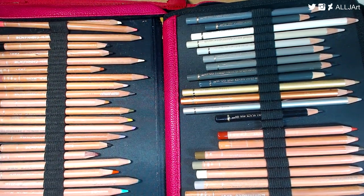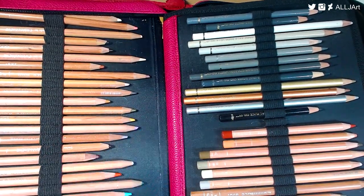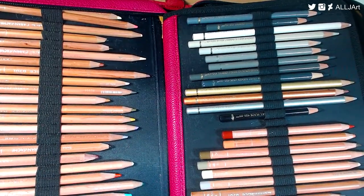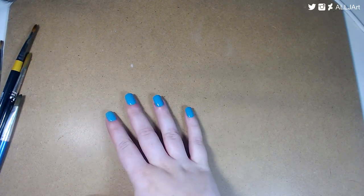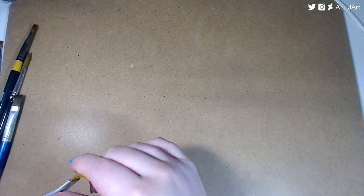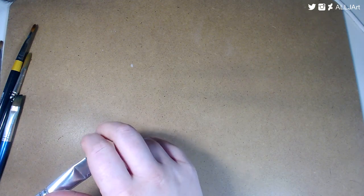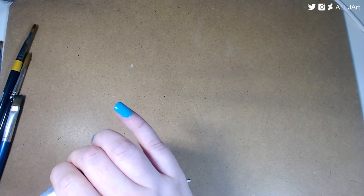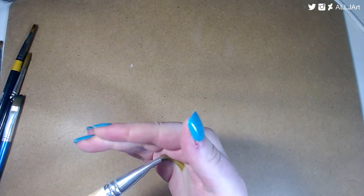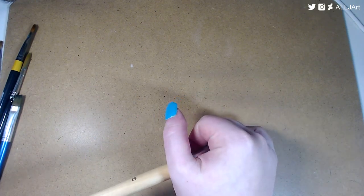I really like Caran d'Ache as a brand but I just don't think the Luminance are worth it, especially since I don't do that many portraits. Does anybody want half-used Luminance pencils? Let me know in the comments below. Anyway, I'm going to end this video — it's about 26 minutes long. I hope you enjoyed it! If you have favorite art supplies, please tell me in the comments and let me know what you'd like me to review. Thank you so much for watching — please comment, like, and subscribe, and I'll see you next time. Bye guys!